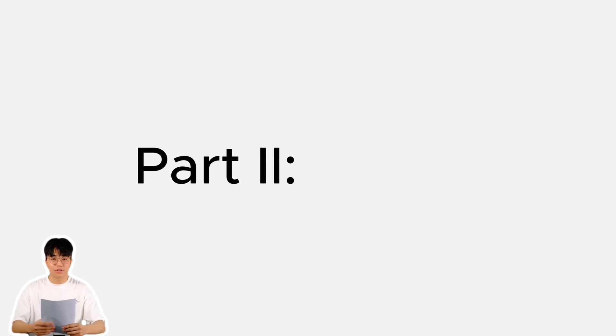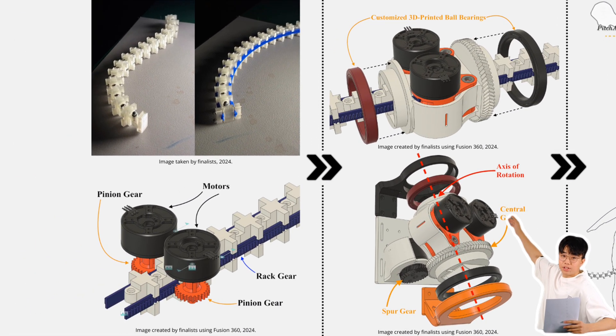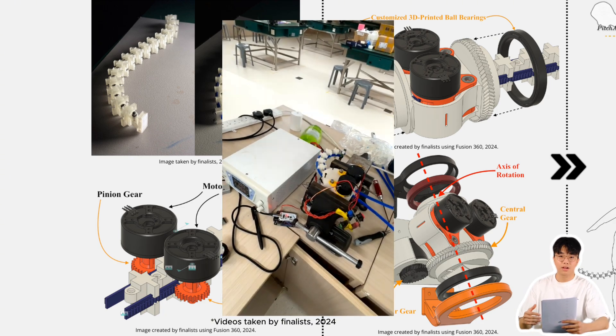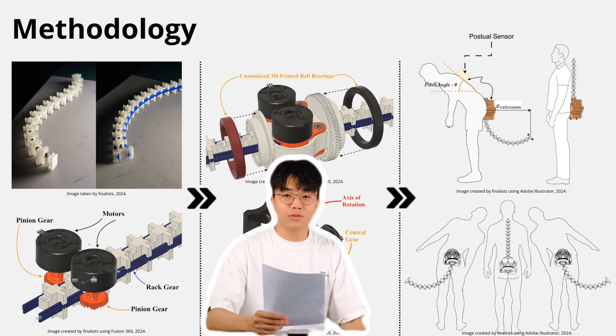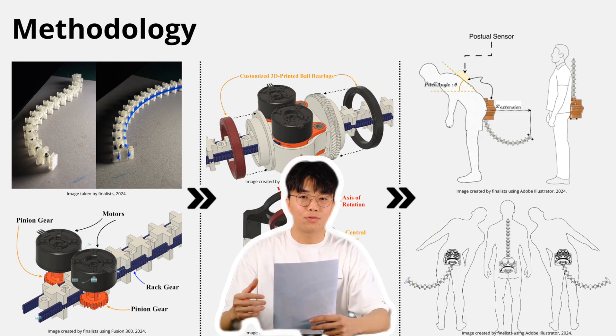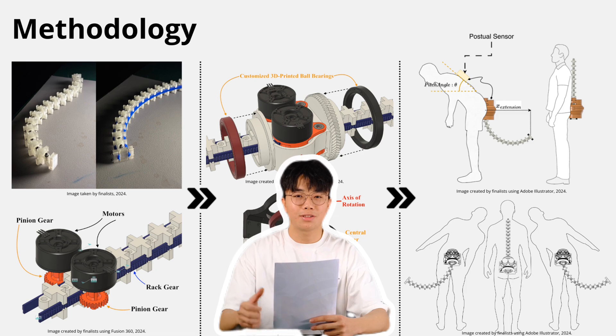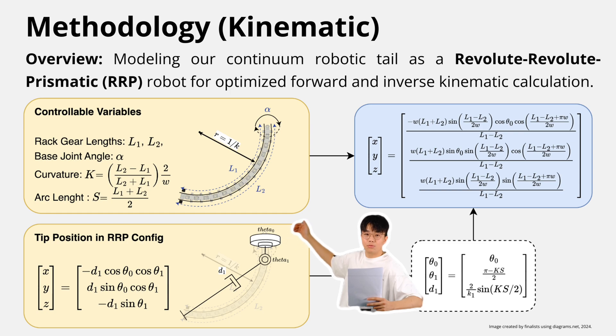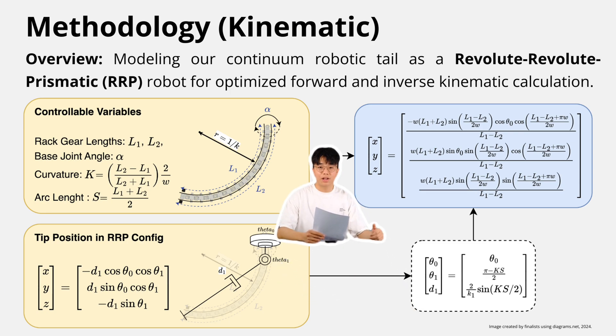Now let's talk about our tail's design. Our tail is engineered with 3 degrees of freedom, which allows it to move forward, backwards, sideways, and even rotate. Our innovative retractable mechanism keeps the tail compact when not in use, because walking around with a full-length tail 24/7 might raise some eyebrows. We mapped our flexible tail kinematics into a classical RRP robotic arm system, which simplifies the calculation of the exact angle and extensions.